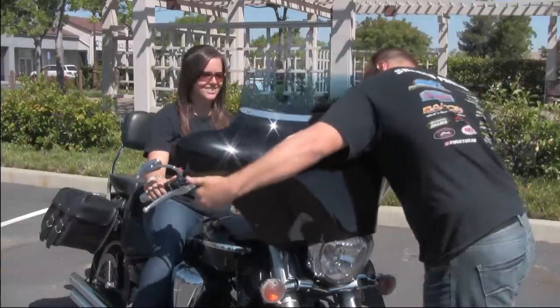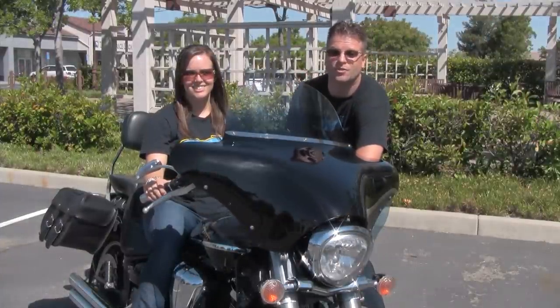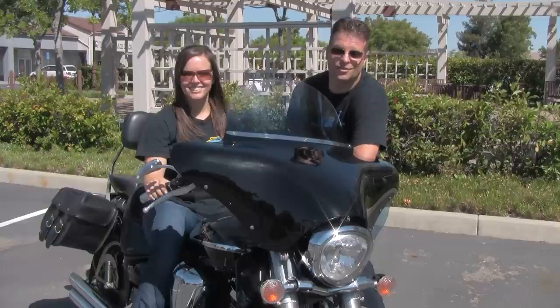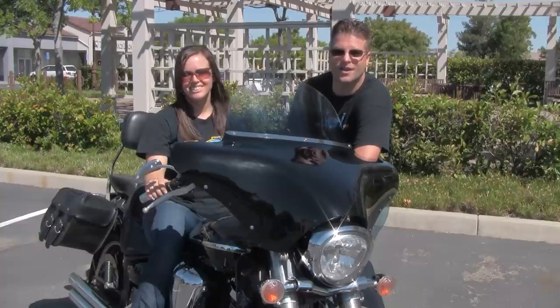My favorite thing about the Batwing fairing system is that it's easily removed — if I want to feel the wind in my face riding around downtown, it's just that easy. But if I'm traveling long distances I can pop the Batwing fairing on and reap all of its benefits. For right around $500 you can reap the benefits of riding with the fairing, and in just seconds you can have it removed for that free open-air feeling. Thank you for watching this week's Cruiser Customizing tip of the week — until next week, take care and ride safe.